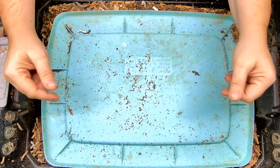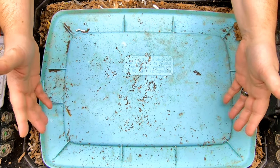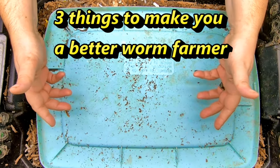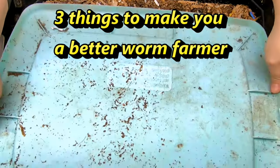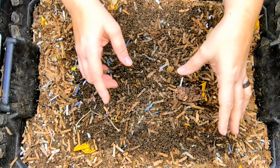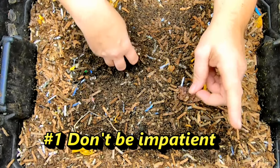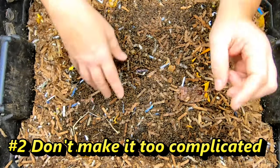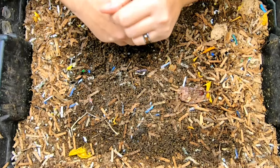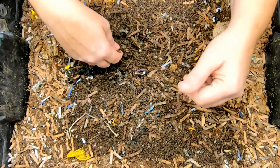Hey guys, it's Anne. Welcome to the channel. Today we're going to be looking in on the DIY bin, and the topic we're going to deal with today is three things that can make you more successful in being a worm farmer where you may have had problems before. We're going to look at those three things and unpack them. Number one is being impatient. Number two is making it way too complicated, and number three is loving your worms too much. As we do the maintenance on my DIY bin, we will go ahead and talk about those topics.